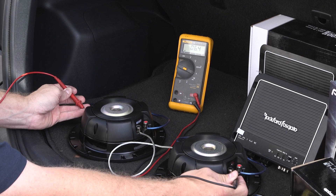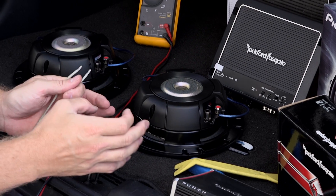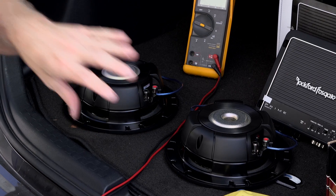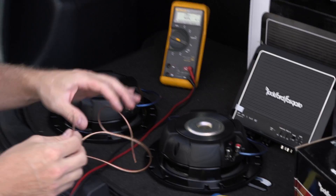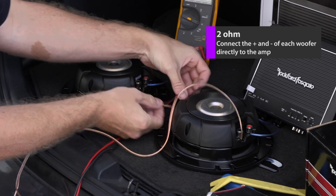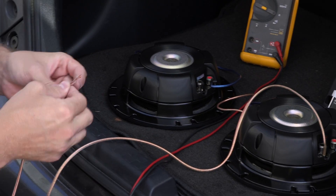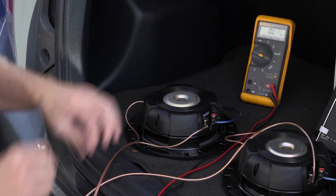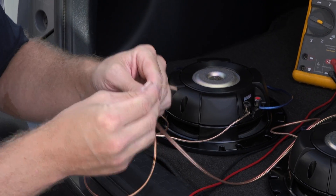Now we're going to wire it to the 2 ohm. In our particular case, what we're going to do is take the positive and negative of each woofer directly to the amplifier on each one. That will combine the two to create a 2 ohm load at the amp. For the sake of this video, we're using slightly different speaker wire to show the connections at each woofer — negative to negative, positive to positive — and we'll do the exact same thing for the other woofer. Then we combine these two in parallel to create our 2 ohm load at the amp.